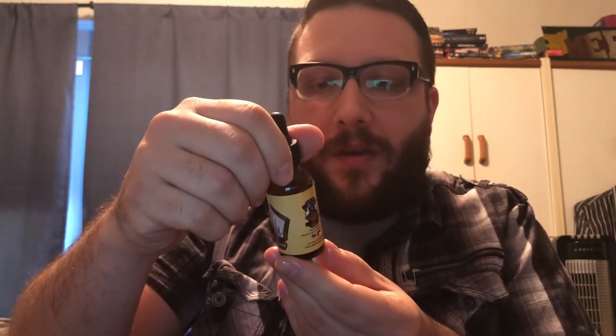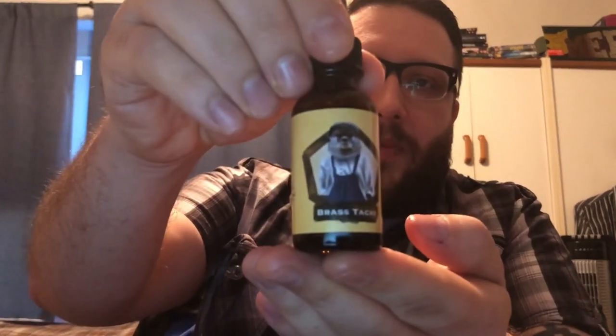The nice thing about this one is it's unscented, so it's a great one to add to butters if you have scented butters and don't want to mess with or mix the scent. The carrier oil blend consists of fractionated coconut oil, golden jojoba, argan, and grape seed — no essential oils or fragrance. Again, that's Readyman's Brass Tacks and that is how you apply beard oil.